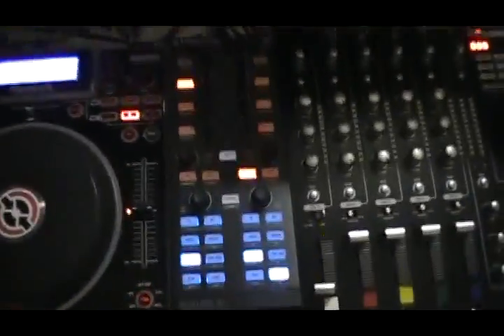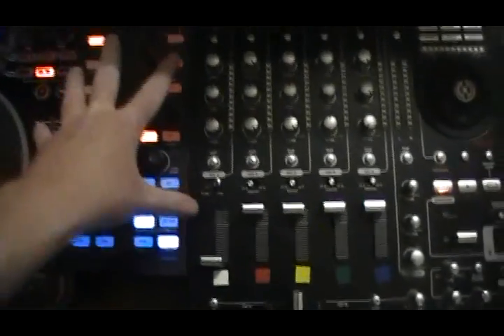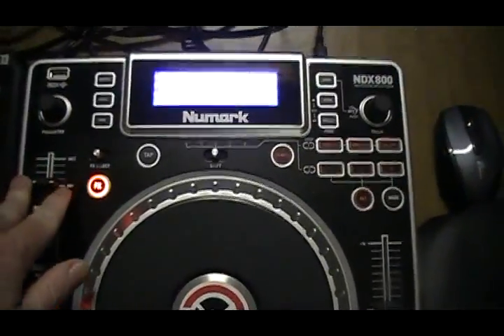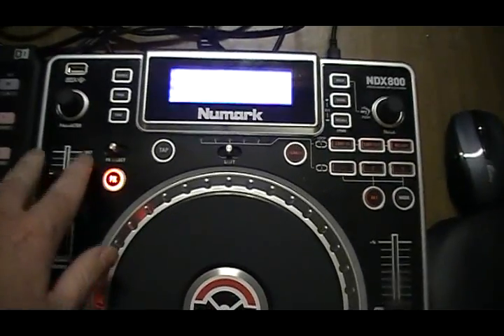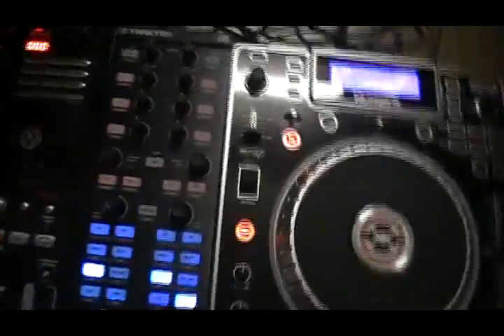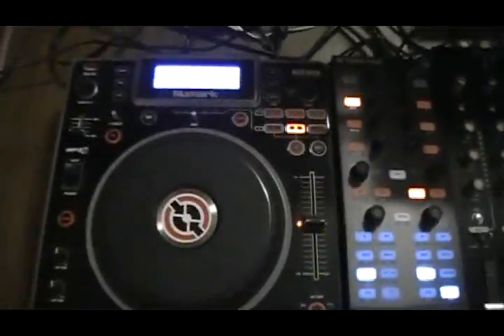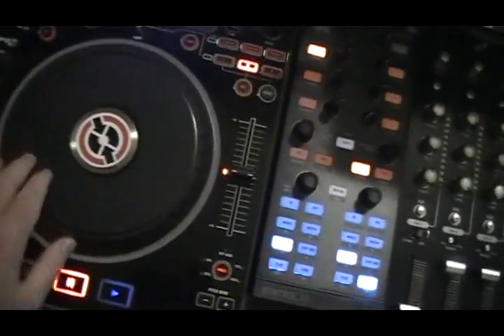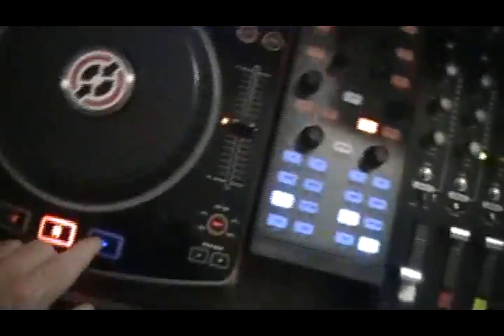With the X1 controller I actually control effects separately without using the effect unit on the console. I can set it up to control decks A and B only — I can't really control C and D yet, I haven't got into it and figured it out. That's one good reason why I got the X1 controllers. You can also jog through your music while it's playing.